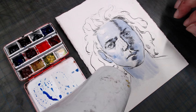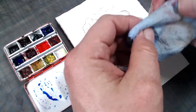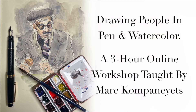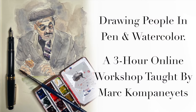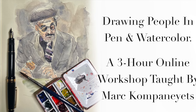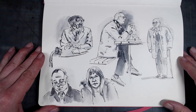Before I show you the next step, allow me a brief moment to tell you about my upcoming workshop titled Sketching People in Pen and Watercolor. Drawing people from observation is a very challenging thing to do, and as hard as it is in the studio where people are posing for you, it's even harder in the wild where people move, the light is less than ideal, and you have limited time to work.